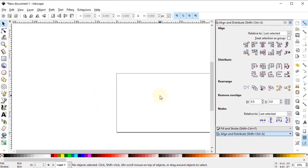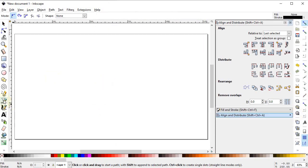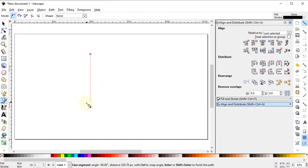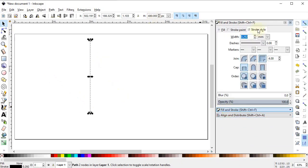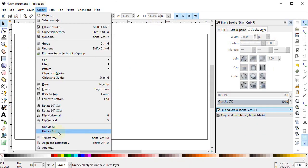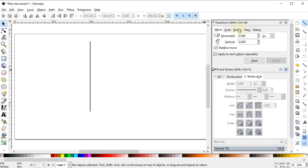Select Zoom to Fit to Page. Now select the Pen tool, add a vertical line while holding down the Ctrl key, and set the height of the line to 450 pixels. Now go to the Fill and Stroke menu, go to Stroke Style, change the units to pixels, and select the line width to 3 pixels.